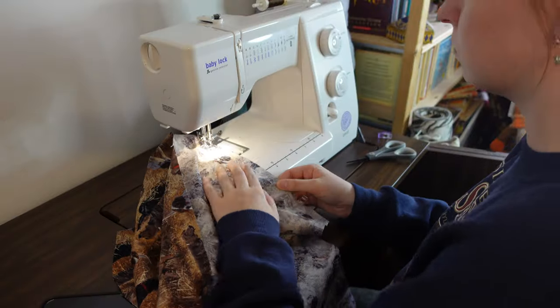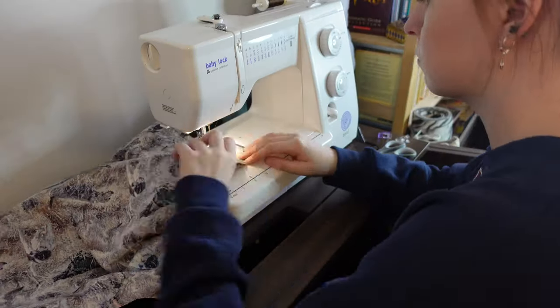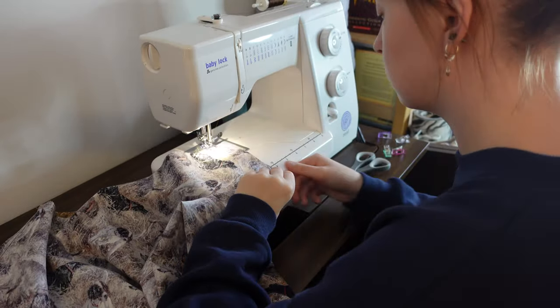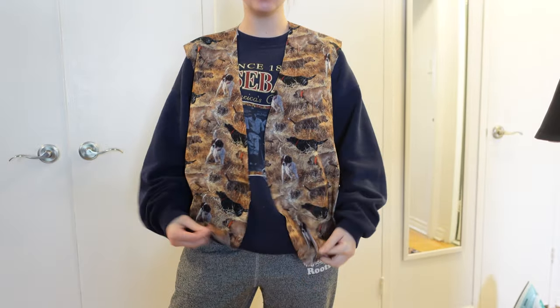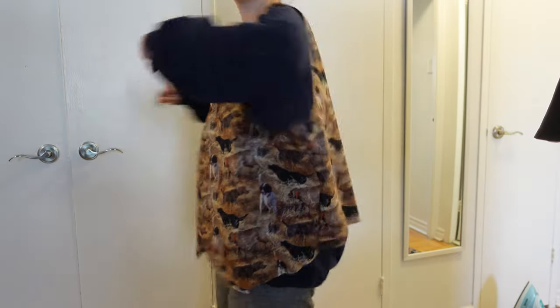First I sewed the side seams and the shoulder seams, which is so simple that it was so calming. Can I just sew a straight half-inch seam forever? I'm trying it on and it's actually kind of perfectly oversized. It'll be a little bit shorter obviously, but I want to be able to wear it over sweaters and this is like kind of perfect.